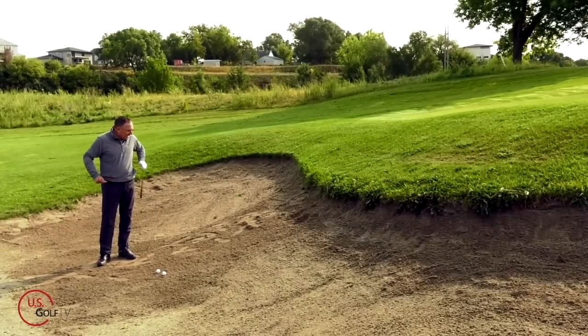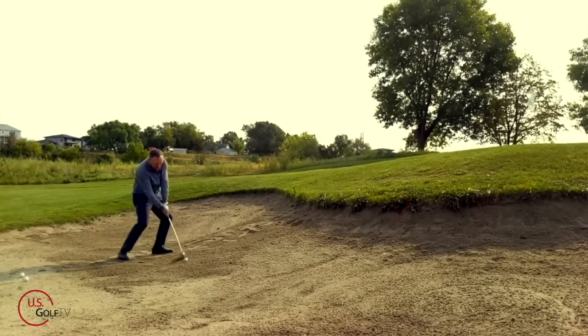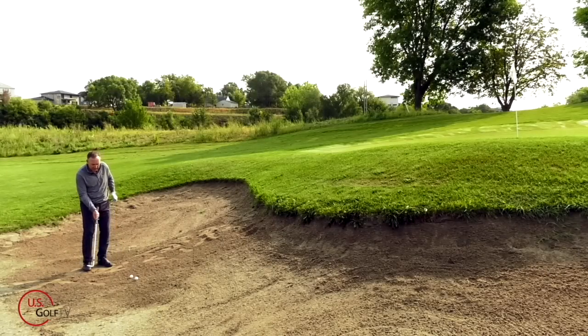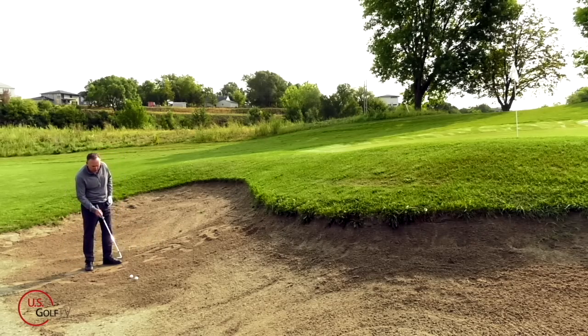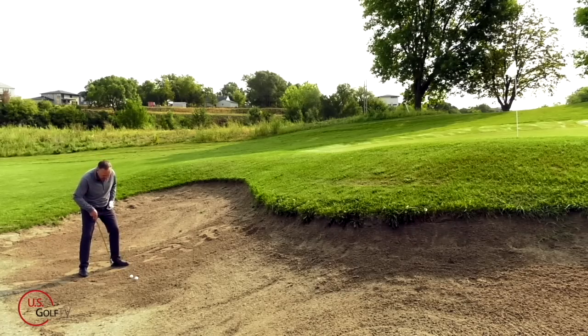Now let's talk about the standard shot — a pretty good lie here in a green side bunker. What I'm going to do is rotate the face open, because now I want the club to glide through the sand, not dig into it. I'm going to rotate the club a little open, aim my body a little to the left of the target to accommodate for the open club face, and the ball is going to be just a little bit forward of center.